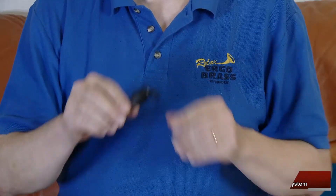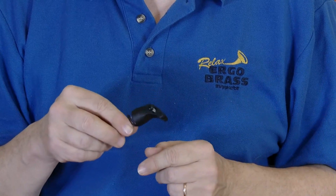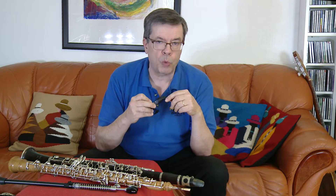Hello, this is Jouko from Ergobrash. This time I'm introducing our new remarkable invention for woodwind instrument supports: the Ergo Penguin head. In this video I will explain why this double-string system is such a big upgrade to our woodwind instrument supports and how to use it.